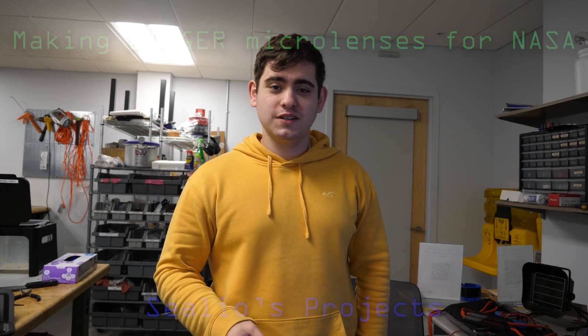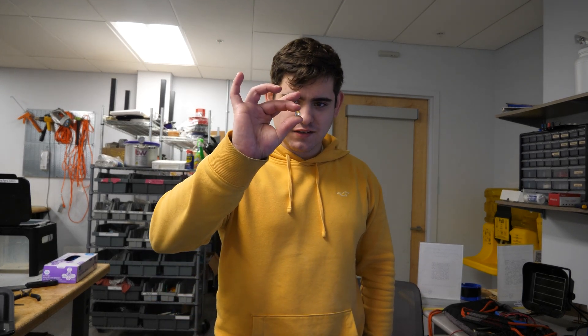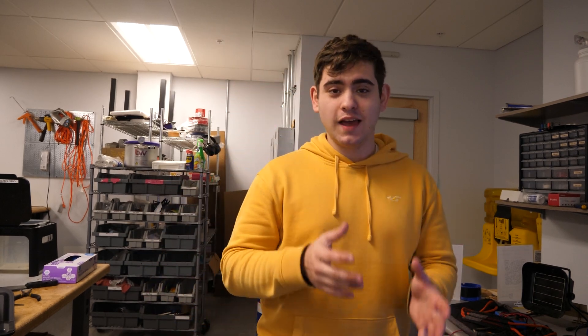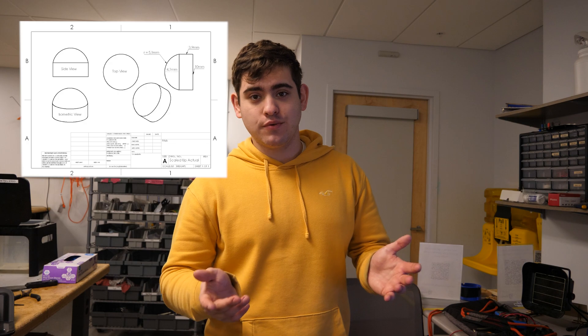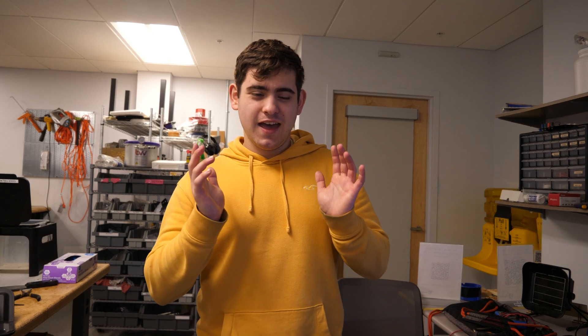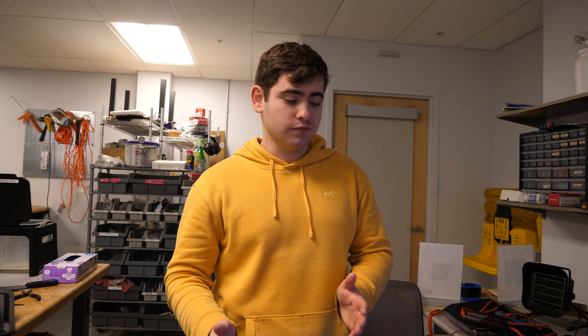Hello and welcome to Sailor's Project. Today we're going to be 3D printing a scaled up version of my SLA printed micro lenses. I did say we were going to be doing the micro lens post-processing techniques this video, but I want to get the actual testing data from my professor, so I'm going to save that until next week. This week I want to scale up a single micro lens and see how it acts when I print it. Let's get to making the lens.